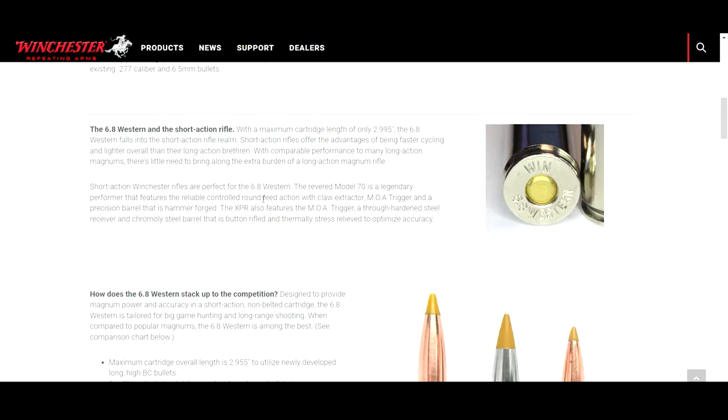The 6.8 Western is a short-action rifle, which essentially means you can make a lighter-weight rifle because of the shorter action. There are advantages with faster cycling, but truth be told, when you're shooting big game up in the mountains, how fast you can cycle is usually not a main priority. You only really have to worry about that for follow-up shots, and you want to take your time anyway. The short action is a big plus mostly because you can get a lighter rifle and shorter barrel, which is good for mountain hunting.